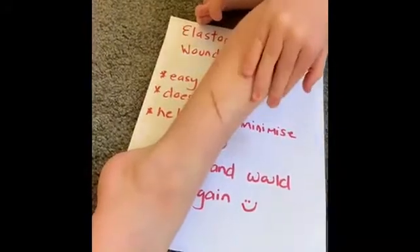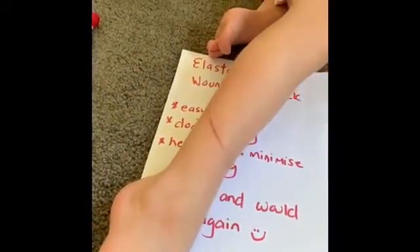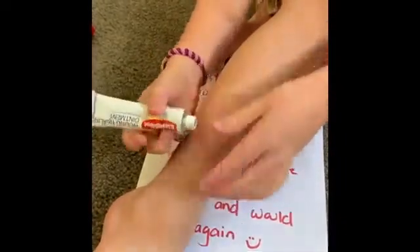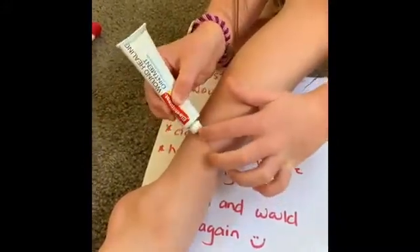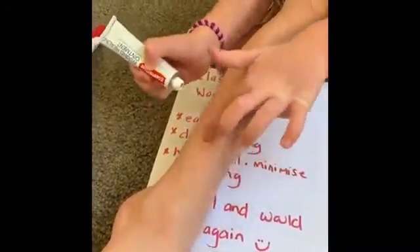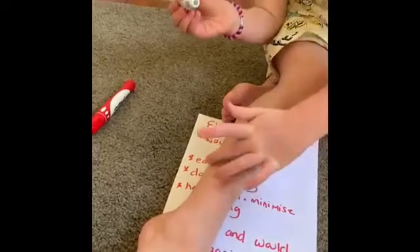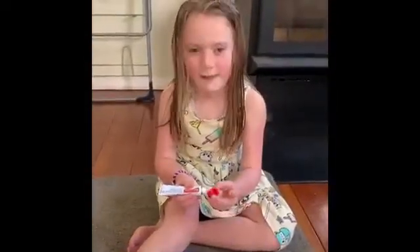Do you want to put the last bit of healing ointment on it? Just a little bit, because we don't want to use all of it. That's plenty. It's looking good, healing very well. What do you have to say? Thank you for watching all the videos.